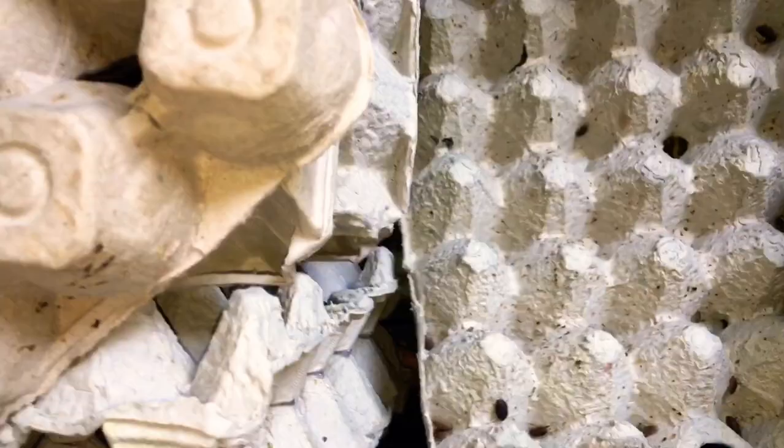Look at all those Madagascar hissing cockroach babies! There's more babies down there. The colony is getting bigger, so I can't wait for that. Starting all over from scratch — that's why they're so small. I don't have that many yet, but we're going to get a bigger colony soon. Peace out, thanks for watching.